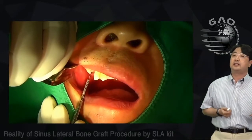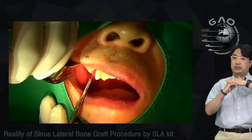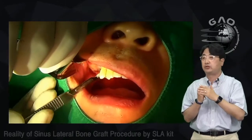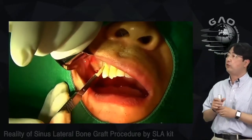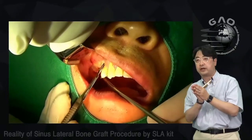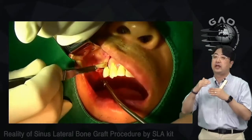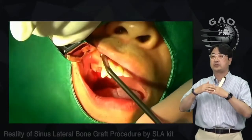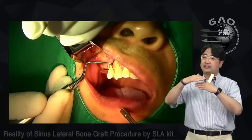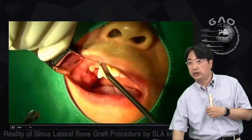My colleague didn't put anything between the maxillary sinus opening and the sinus membrane, so the periosteum and sinus membrane had adhered together. If you try to separate the sinus membrane directly from the periosteum, you'll have a big problem — tearing of the sinus membrane. You have to go above — dissect the muscle layer, not between periosteum and sinus membrane.